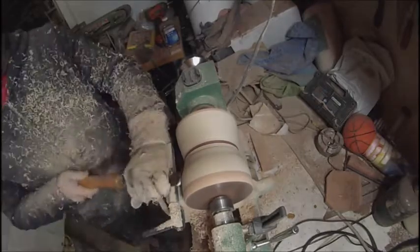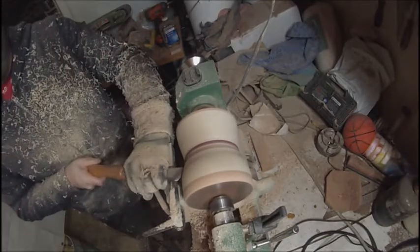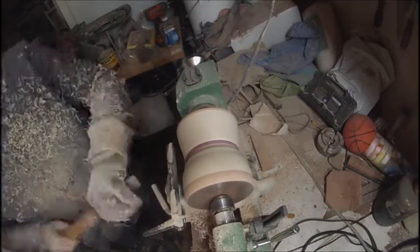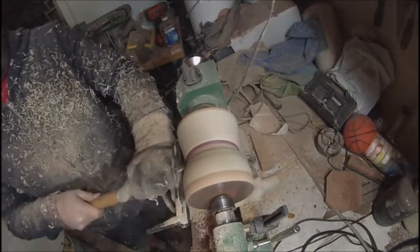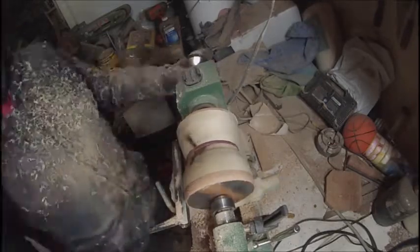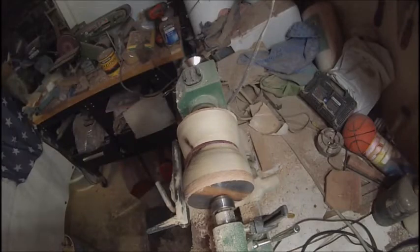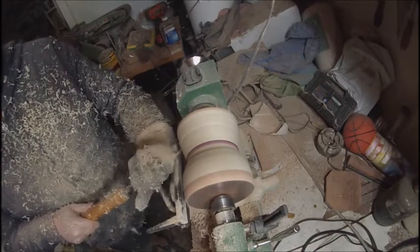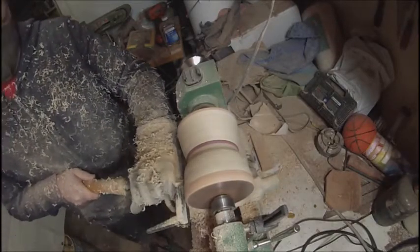Still not deep enough to get rid of that knot. I really hate how my lathe moves. I'm going to have to do the same thing that I did on the headstock — I just put those boards down and glued them to my bench. I'm going to have to do that where the tailstock is as well. I think that's going to help a lot with the vibration, and I'm really sick of it moving.